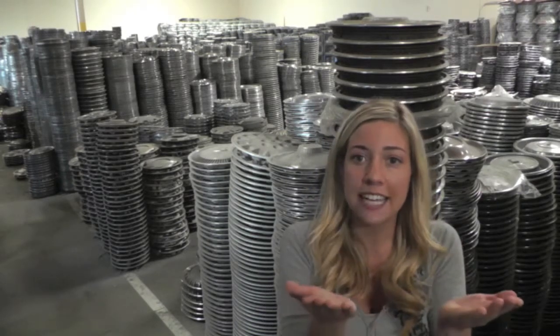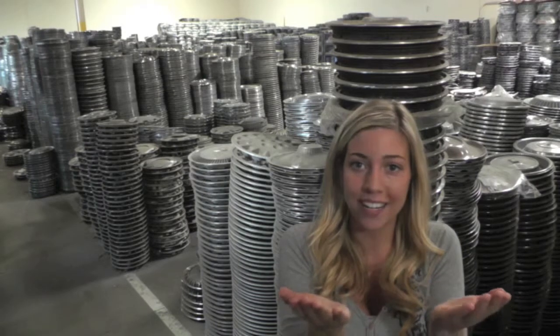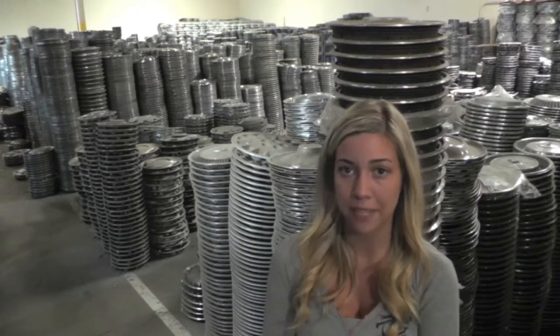If at any point in this video you would like to visit our website to see more of the Oldsmobile hubcaps we have to offer, just click on the link that I have provided you with right here. This link will take you directly to our website where you can then find the hubcaps that you're missing.